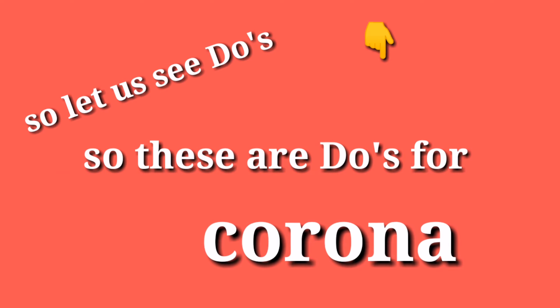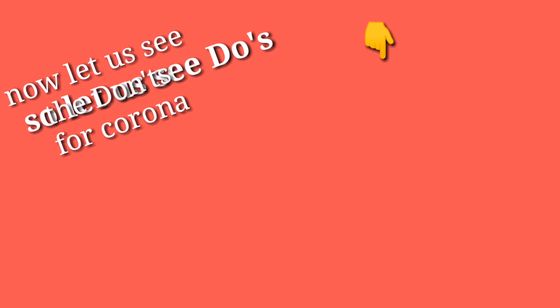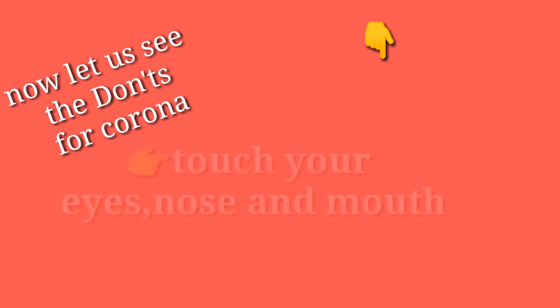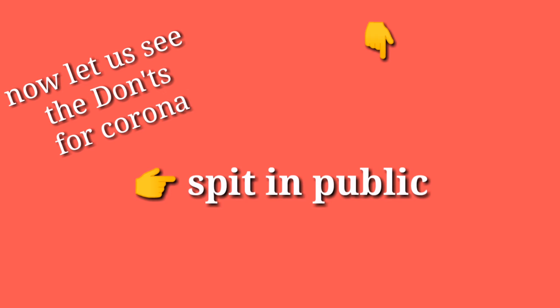Those are the do's for Corona. Now the don'ts. First, do not have close contact with anyone if you are experiencing cough and fever. Second, do not touch your eyes, nose, and mouth. Third, do not spit in public.